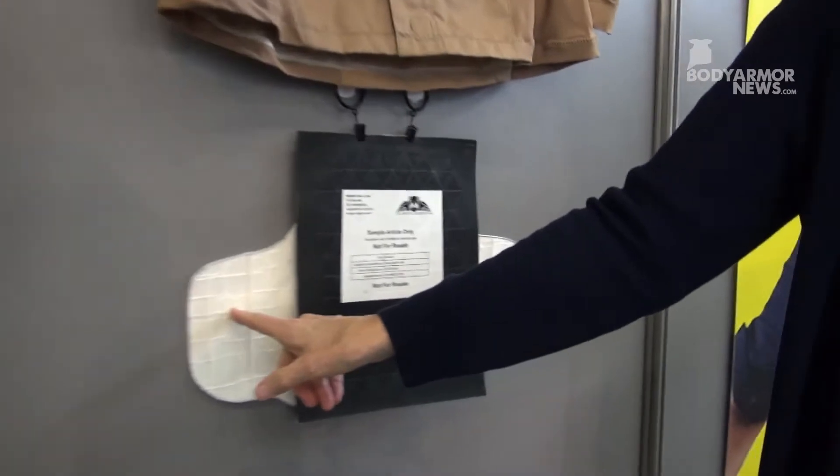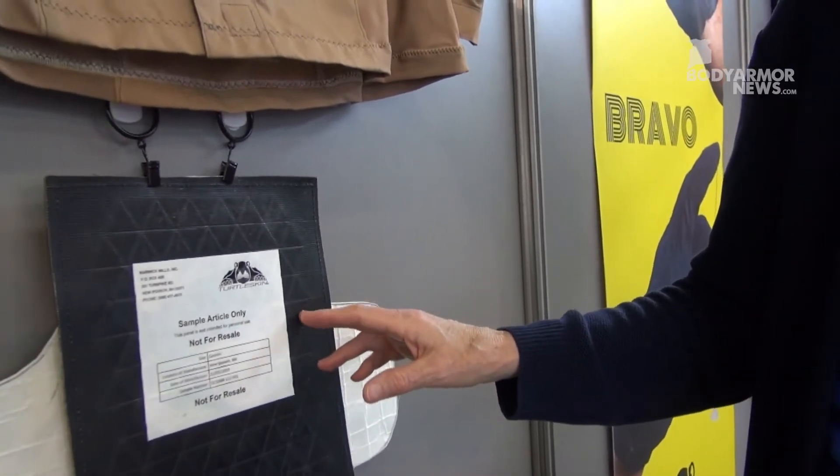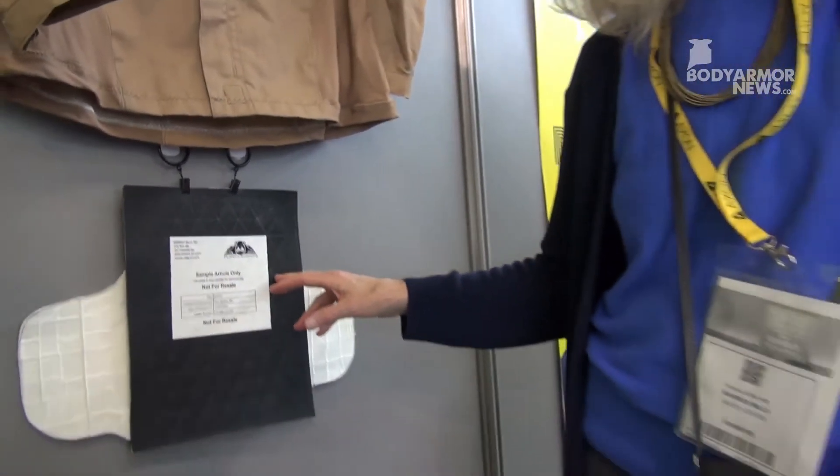It can defeat all of those particular threats, so it's very good on its own for stab, knife, and spike. It's very thin as you can see here, and it can be used in conjunction with ballistics. The difference between this and chain mail is that chain mail can be used for anti-stab, knife, and spike — and this passes the VPAM spike as well — but chain mail can be really bad for ballistics.